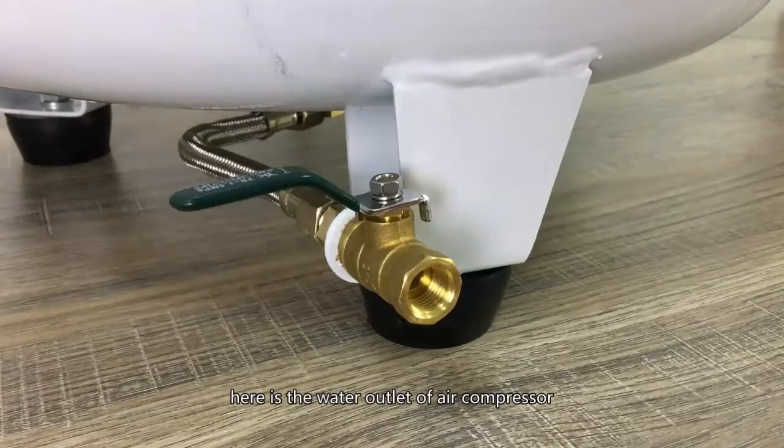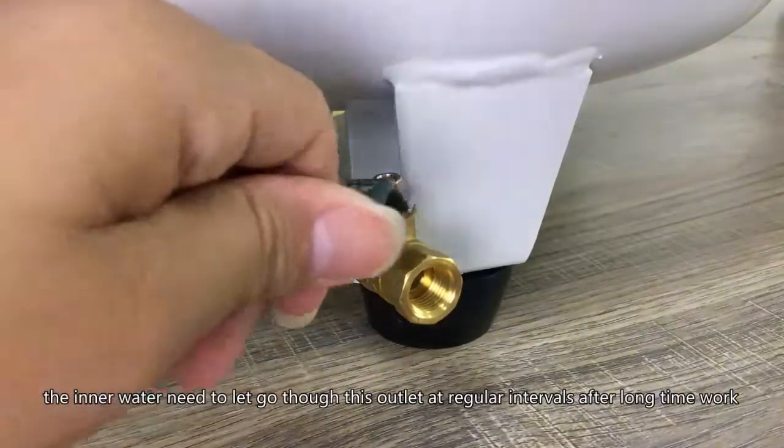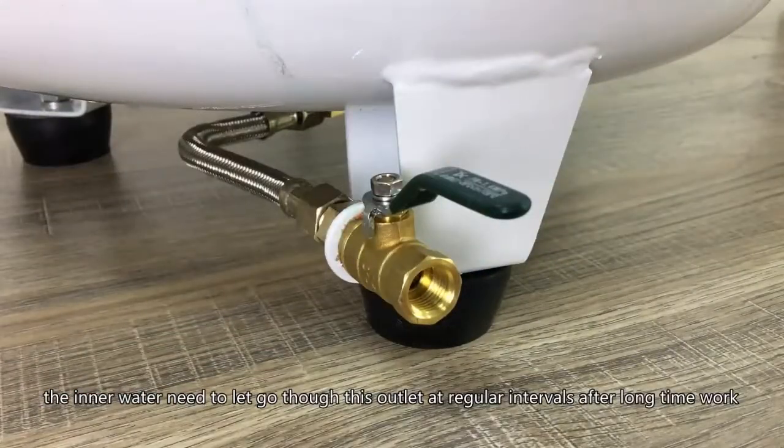Here is the water outlet of the air compressor. The inner water needs to be let out through this outlet at regular intervals after long use.